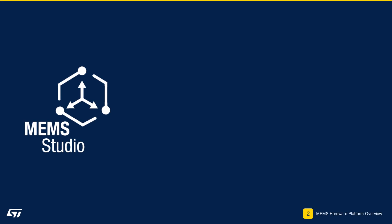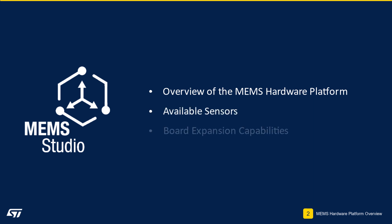Module 2: MEMS Hardware Platform Overview. In this module, we will provide an overview of the MEMS hardware platform being used in this workshop, including available sensors and expansion capability options.